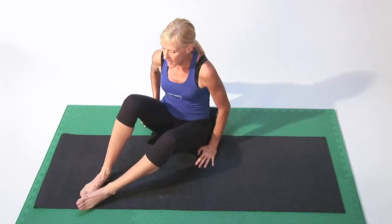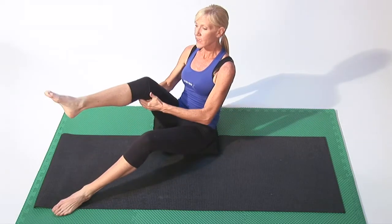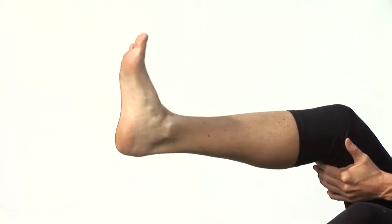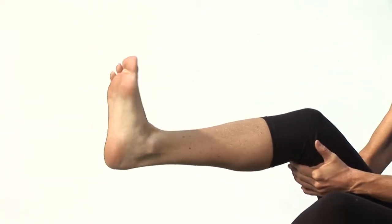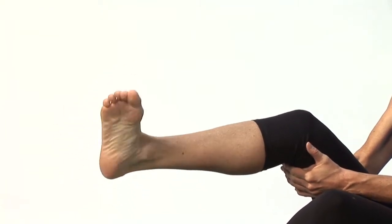Through those feet, we're going to create circulation in those feet. Just like your wrist, take one leg, lift one leg up, rotate your foot in one direction, 10 times, and then rotate going the other way.